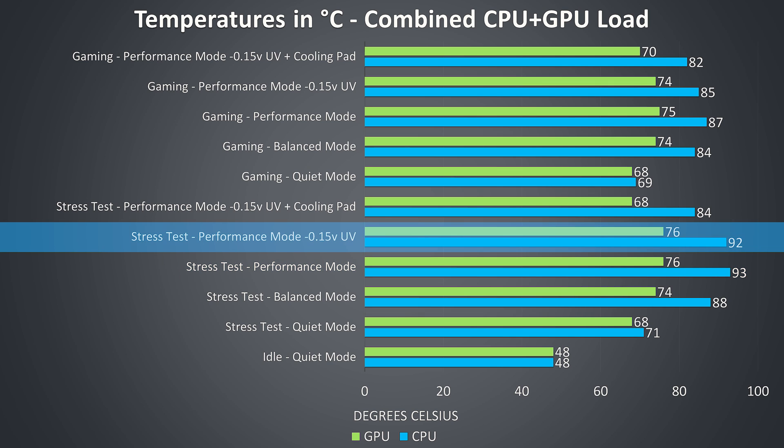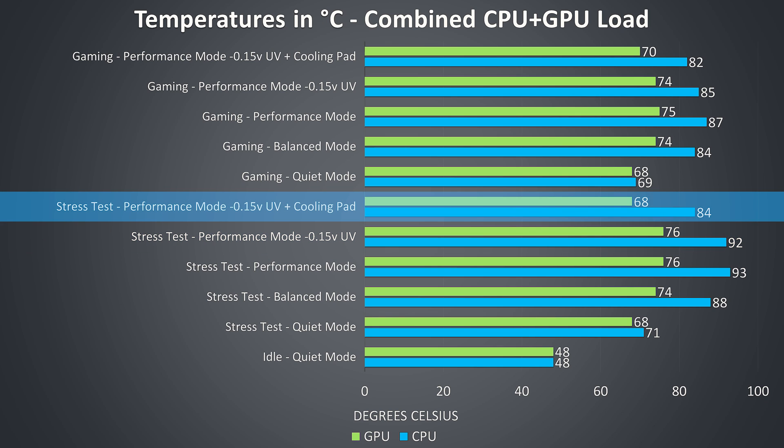When we apply a minus 0.15v undervolt to the CPU, temperatures hardly change but performance does go up, though there was still intermittent thermal throttling. Finally, when we add a cooling pad we're able to lower temperatures by a fair amount and fully remove the thermal throttling that was taking place.